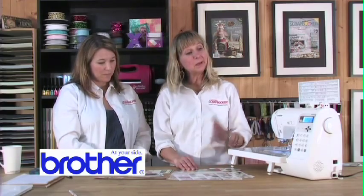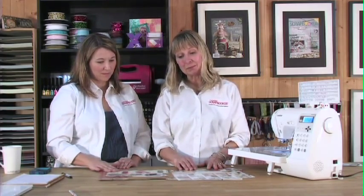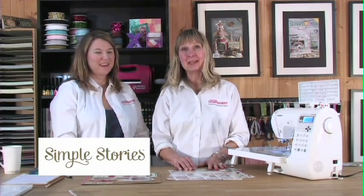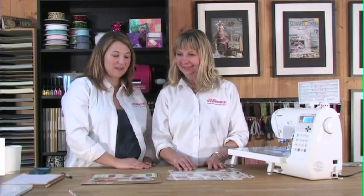Exactly. And this Brother Machine has the most amazing decorative stitches. I just kind of wanted to use some of them to really dress up some pieces of Simple Stories paper. This is one of my favorite lines — it's 24-7. The colors are awesome; you can just use it for anything.